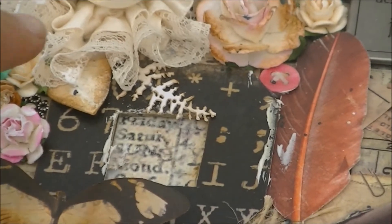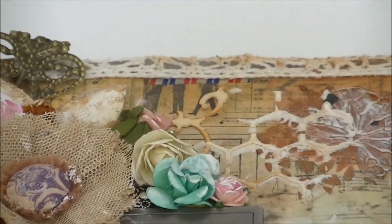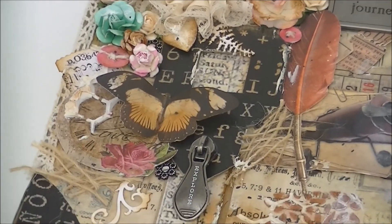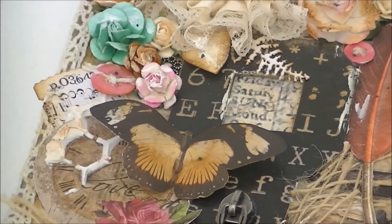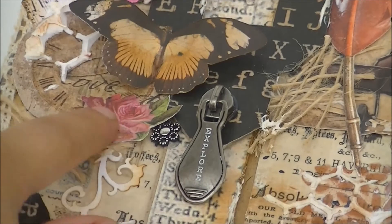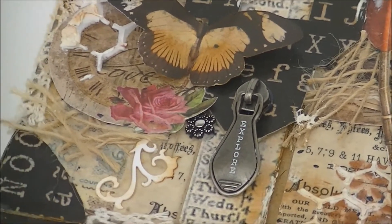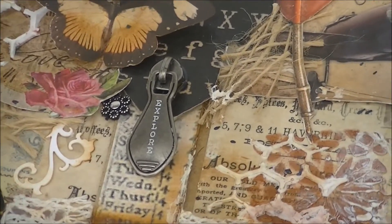These cute little leaves here are from Dutch Doobadoo too, just like the swirl here. You can see a little one peeking out, so here is the cluster of flowers and all kinds of embellishments. Here you can see I've used a ticket and a butterfly, and here is a kind of a clock. I've used the chicken wire mask, also from Dutch Doobadoo. Here is another beautiful swirl and here are the edges of the suitcase.